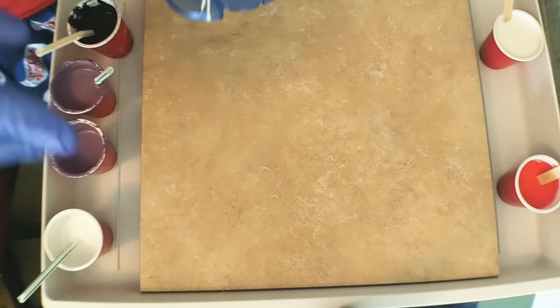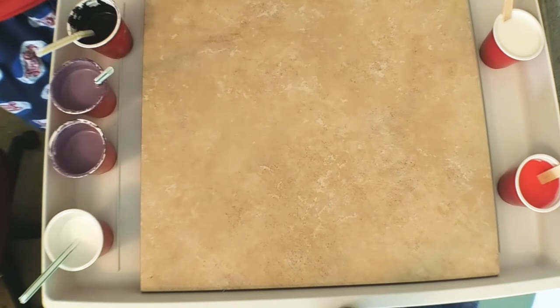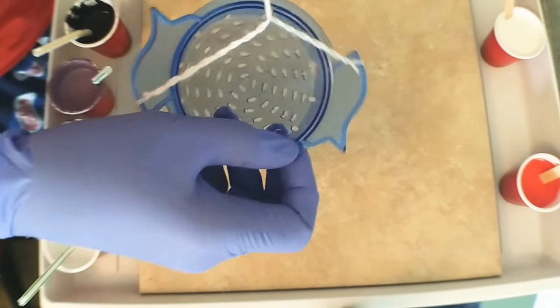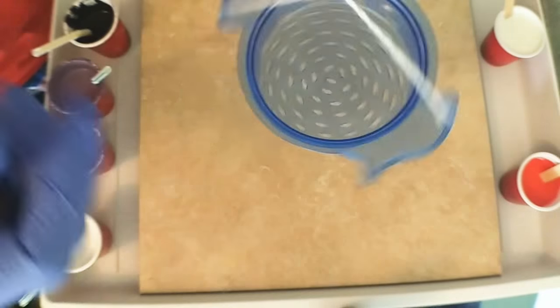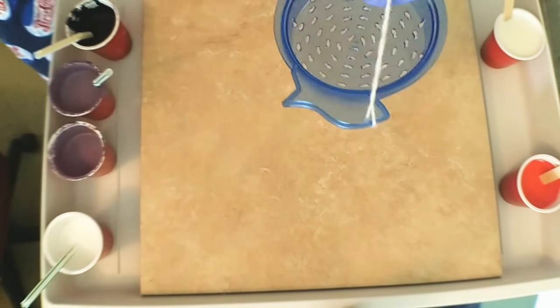Without further ado, we're going to pour it on this tile that a friend gave me to see how this turns out. I also wanted to do a little bit of spinning action, so I kind of did a makeshift thing here and we'll see how that goes. Alright, let's get started.